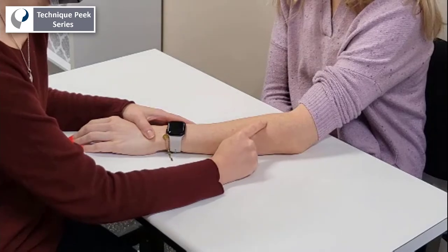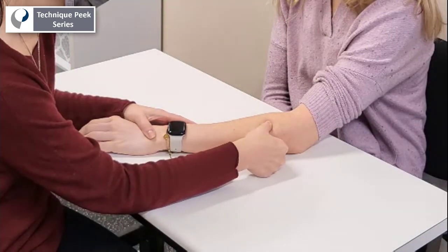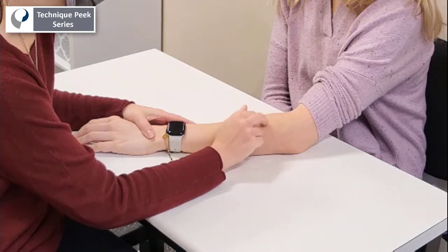The therapist is going to check if there is any pain with palpation to the radial tunnel, or any symptoms elicited with percussion at the radial tunnel.